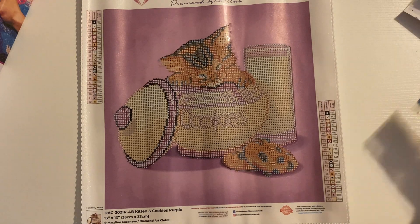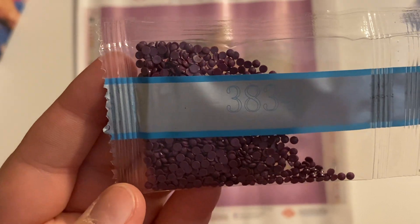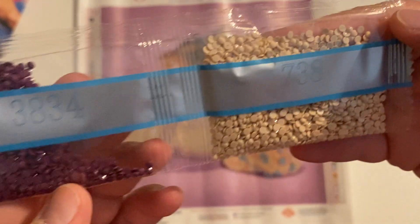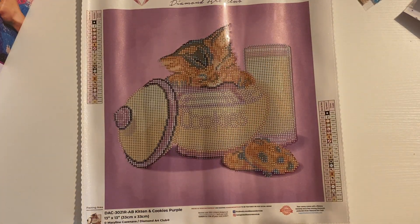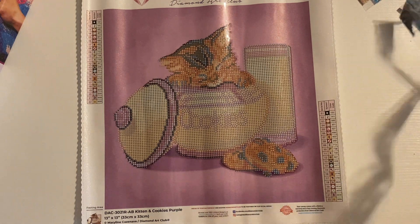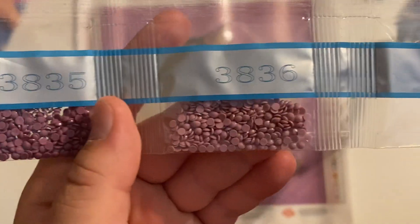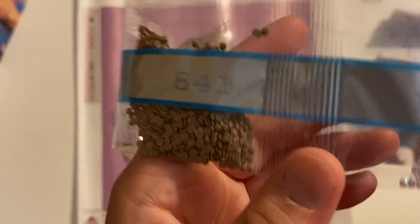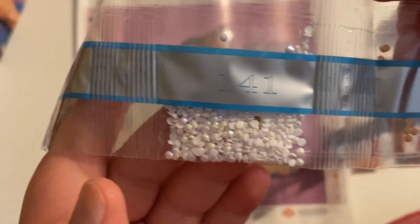We'll start with this small strip of drills first. We're gonna have 3834 and 738. It is very hard to read those. All right, so we got those two on that strip. And then we have this last strip - we have 3835, 3836, 327, and 841.